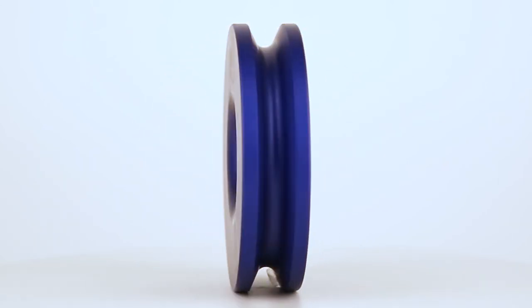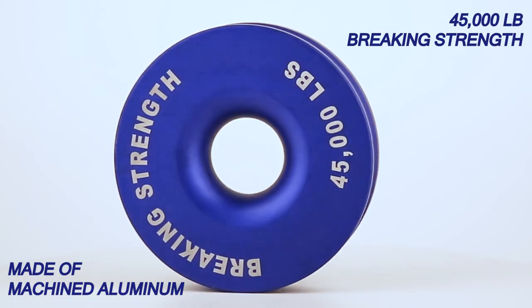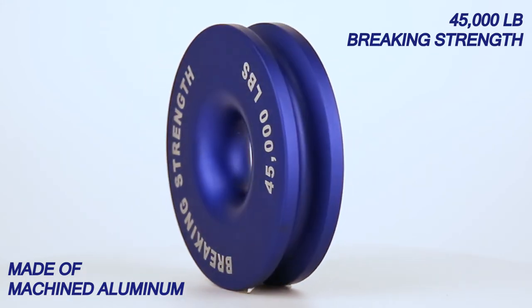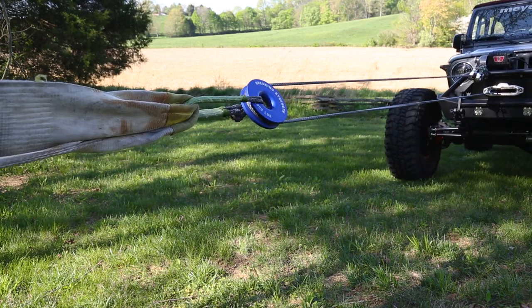Bulldog's 6¼ inch recovery pulley is made from machined aluminum and has a breaking point of 45,000 pounds. This pulley is designed to be used with synthetic ropes up to 9/16 inch and up to 13/16 inch rope shackles.